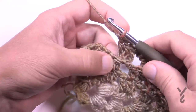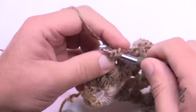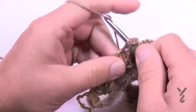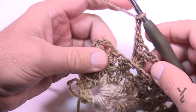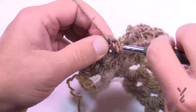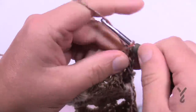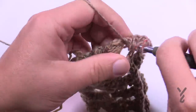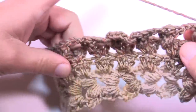After the last grouping, make sure you chain three before starting the edge puffing to conclude row number three. Once done, you can see it's looking awesome, and when you turn it around for row four — the repeat row — you can already see the three-dimensional effect coming through.